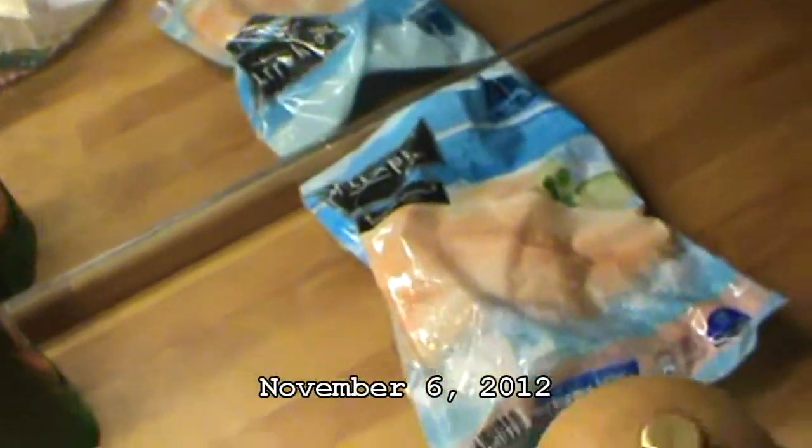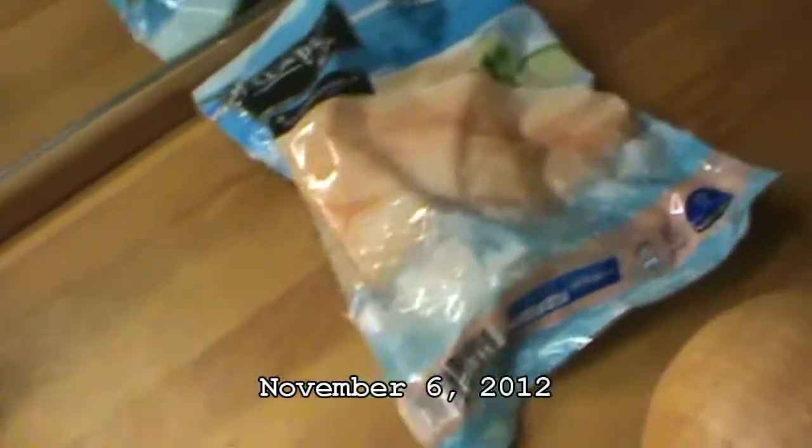Tonight's episode, I'm going to make a broiled parmesan tilapia. This will be a quick and easy, and I'm doing it with a side dish of brown rice and broccoli with celery.